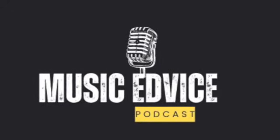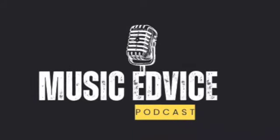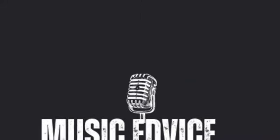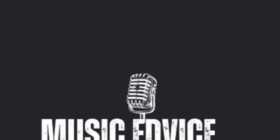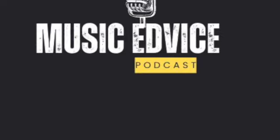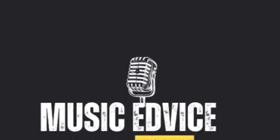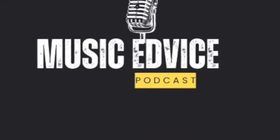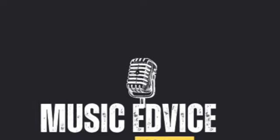Balance is the topic in part two of a three-part series known as the Trio of Intonation. These balance tips will hopefully improve your students' ensemble skills for a confident performance. Welcome to the Music Advice Podcast. My name is Colin Gilitz and I'm a music educator, and I'm going to share some tips and tricks with you to hopefully make your teaching experience easier today.